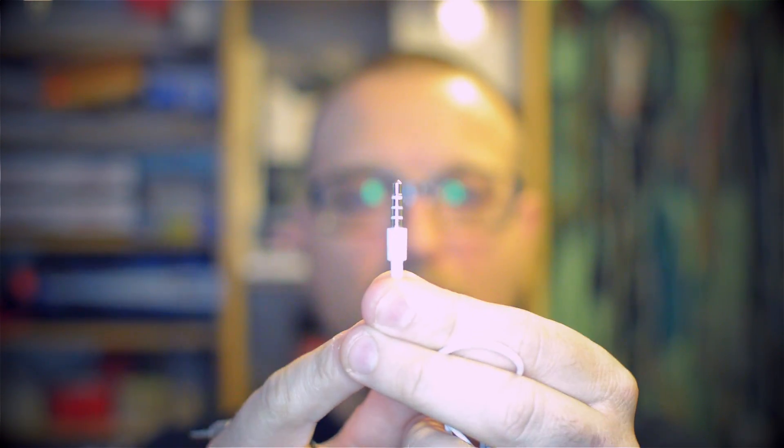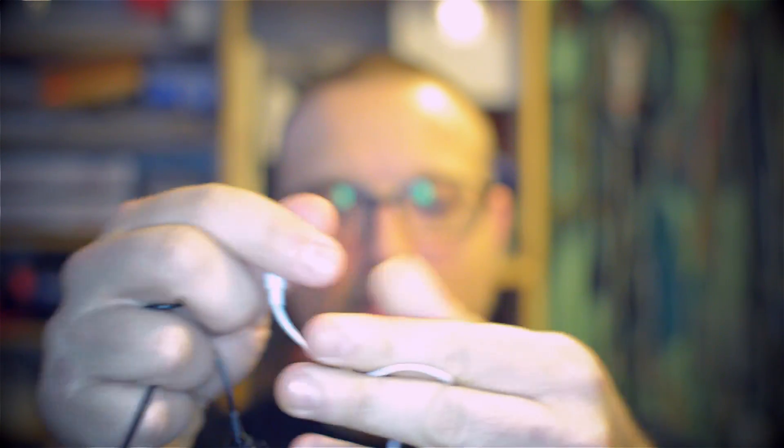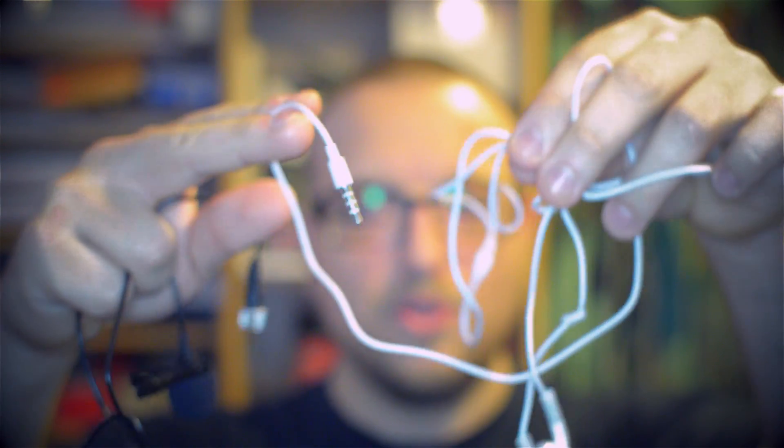On a phone, you have a TRRS, which is tip, ring, ring, sleeve, which is designed for headsets — it's got headphones, controller, and mic all in one, hence the connector is much more complex. So what you need to do is cut and solder the correct connector so you can use it on your phone.